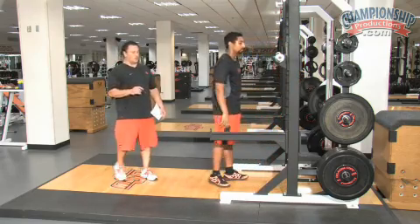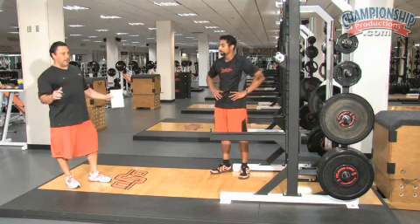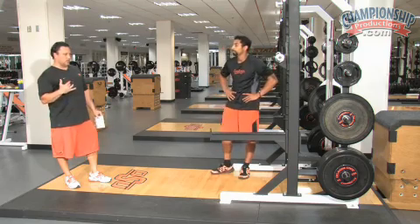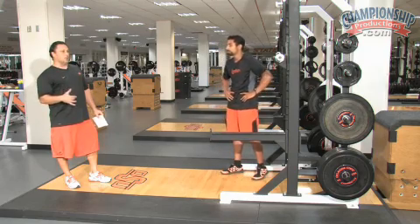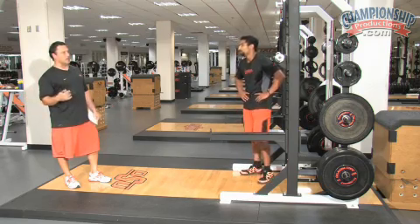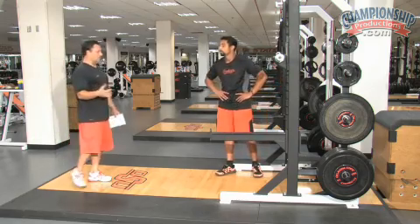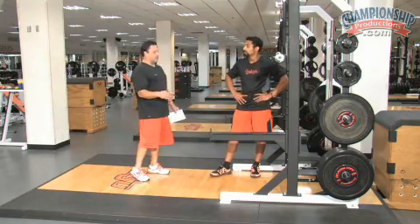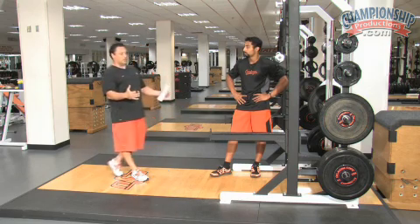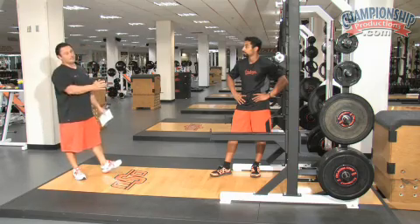On the front squat, it's vital that they don't get too wide with their stance. A lot of times on back squat, because many coaches have a powerlifting background, they'll teach a wide stance. That's not great for athletic endeavors, in my opinion, because you're not going to get as flexible or go as low. Notice Antonio's feet are right in between hip and shoulder width — that's exactly where he wants to be.